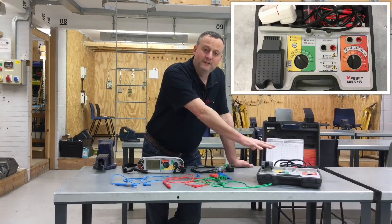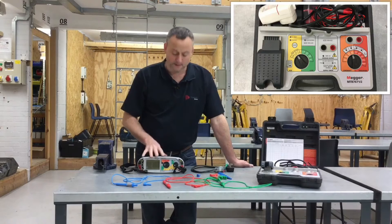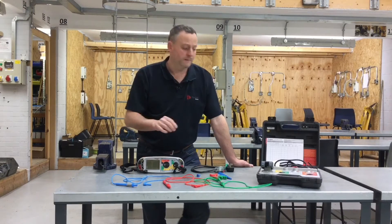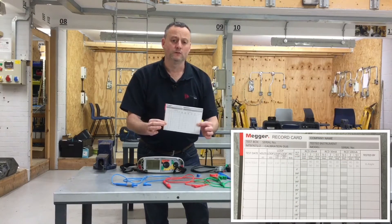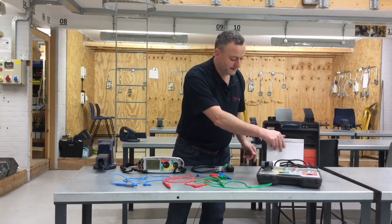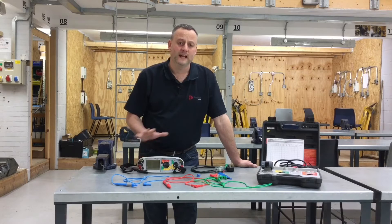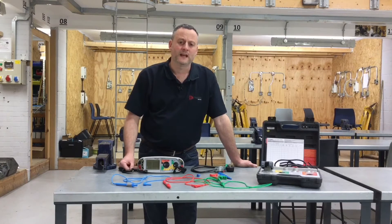We've got the Mega MFT checkbox here and in a later presentation I'll show you how we set that up in order to check our instrument over an extended period of time. They even issue you with paperwork to allow you to record your monthly results for both live and dead tests. This presentation is concerned with our early stages of learning - setting up our Mega MFT, which is in date for calibration, in order to carry out a continuity test and an insulation resistance test.